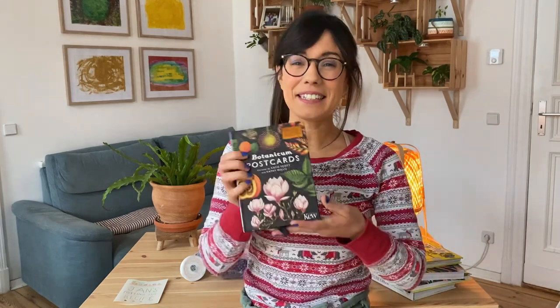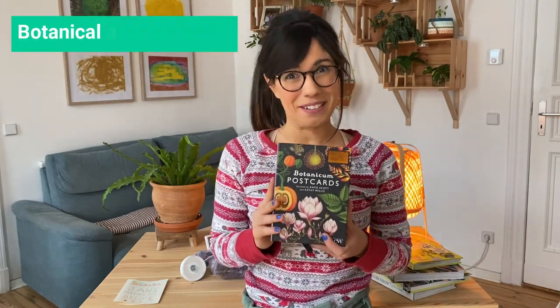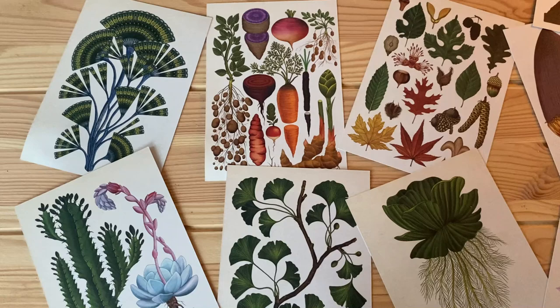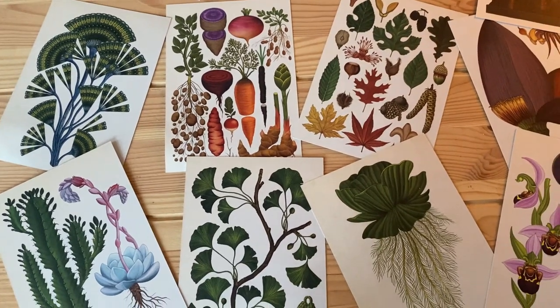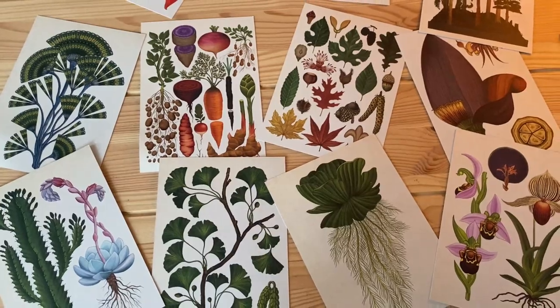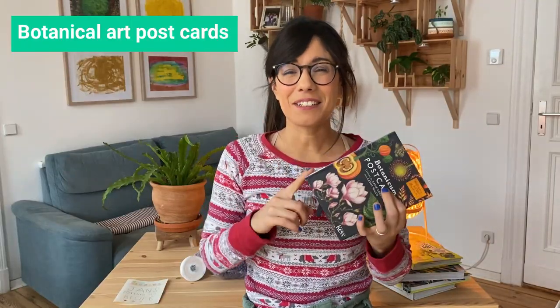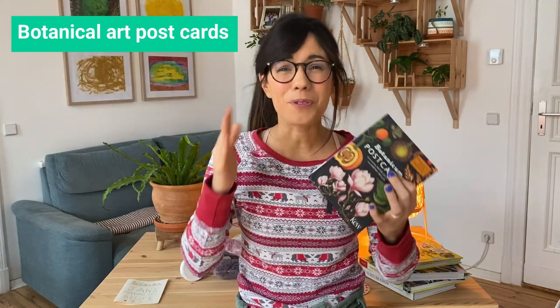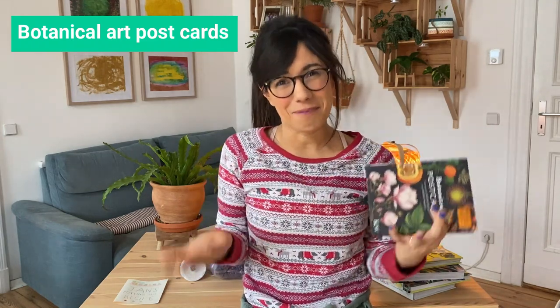If the person you're giving your gift to is into postcards as well, you can give them this set of botanical postcards. I'm loving this set because every time I'm writing a postcard or a card for a friend, I use one of these. I even used them to celebrate with you guys when we got to 10,000 subscribers — I sent 10 of these to 10 of you and it was so nice to connect through postcards and botanical images. They're really beautiful and I think it can be a great gift for someone who is into plants.